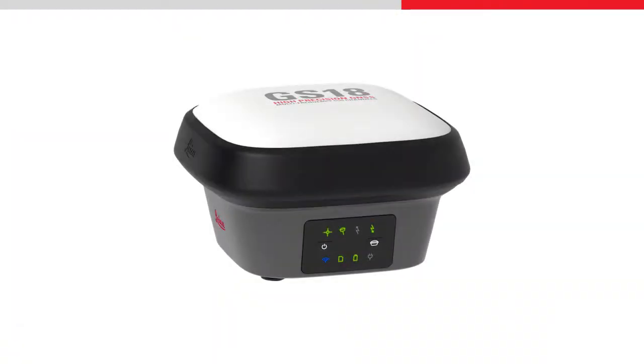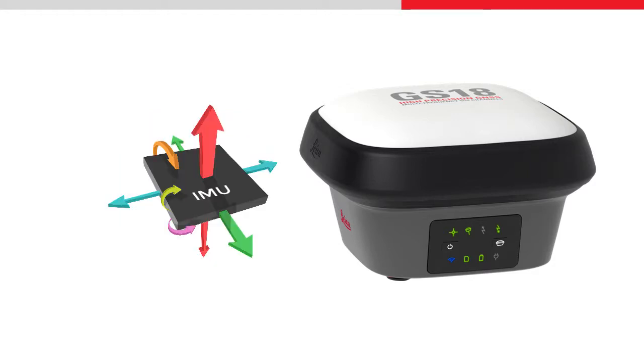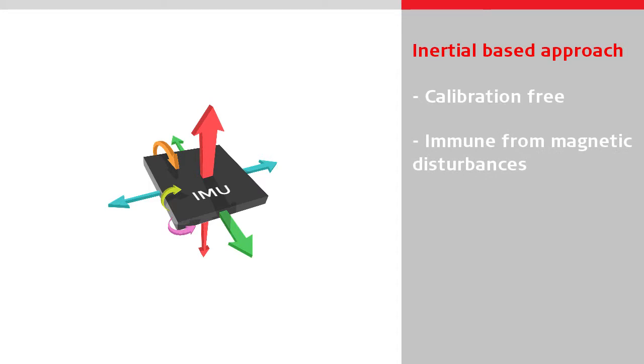The GS18T is the world's first tilt compensating GNSS sensor that does not use a magnetometer to determine the tilt direction. Instead, it uses an inertial-based approach using an IMU developed specifically for surveying applications. This approach means the GS18T is calibration-free and immune from magnetic disturbances, which means it is ready to work straight away and can be used anywhere on site.